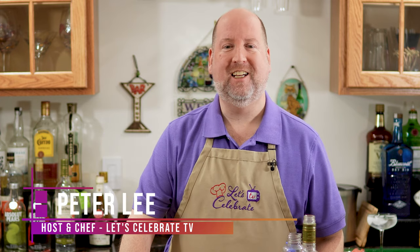Hi everyone, welcome to today's episode of Let's Celebrate TV Cocktail Friday. I'm your host Peter Lee. Today I've got a really special cocktail for you — it's a little unusual, a little bit sophisticated, but it's delicious. Today we're going to make my Grapefruit and Rose Martini. Sounds pretty awesome, huh? Let's get started.